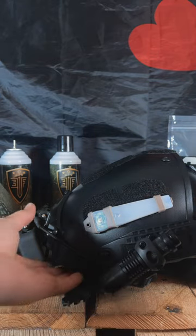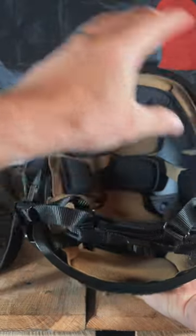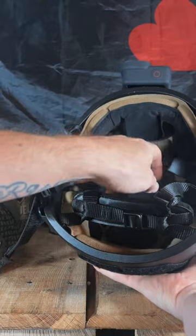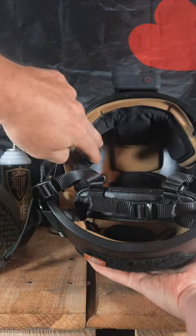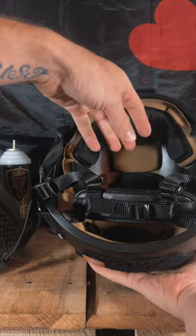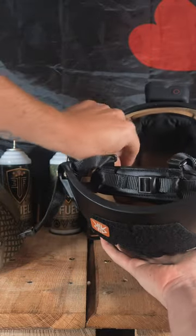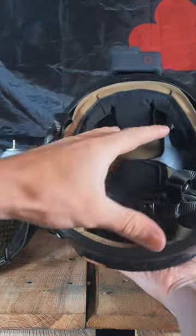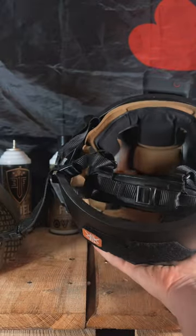Did a little research and found memory foam pads to insert in here. Basically you gut the helmet, take all the padding out and you get this padding here — the tan color padding. It also comes with these other pads that you can place all around inside the helmet to accommodate your head. I've got this laid out perfectly for me. This thing fits like a glove — fits like a hat that you've had for a while.